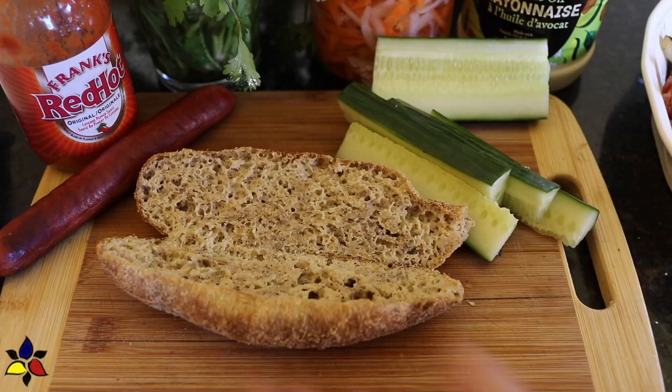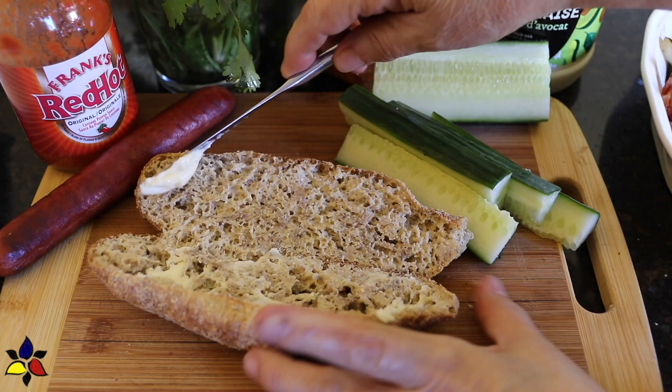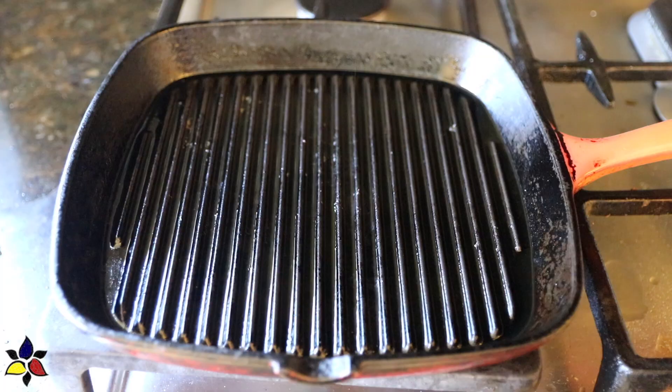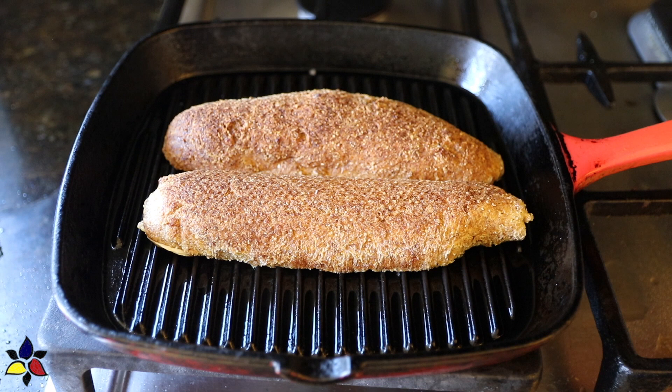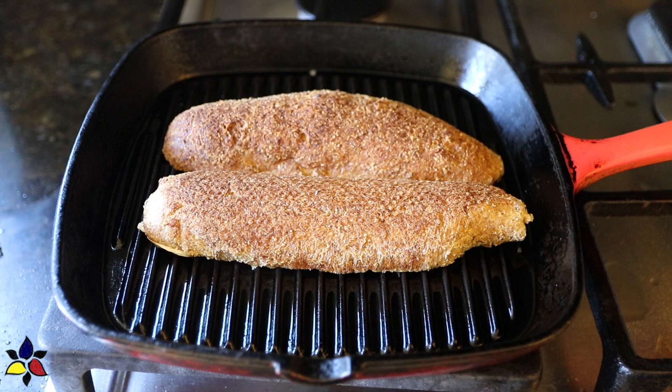Now spread unsalted butter on the inside of both halves of the bun. Get the grill pan you used for the hot dogs, place it on the stovetop on high heat, and position the bun butter-side down in the pan. Grill for a few minutes until the inside is crispy and has nice grill marks — you only grill the inside, not the outside. Then remove from the grill and place the grilled bun on the plate.